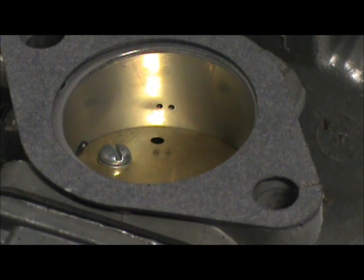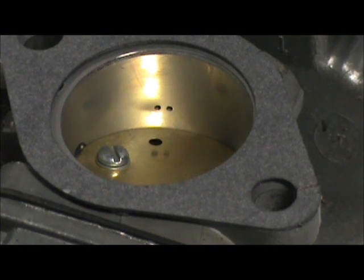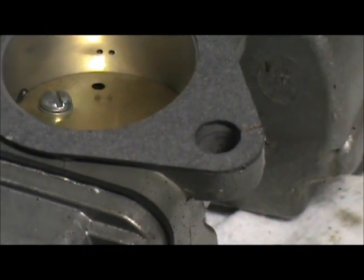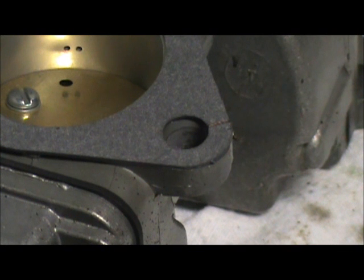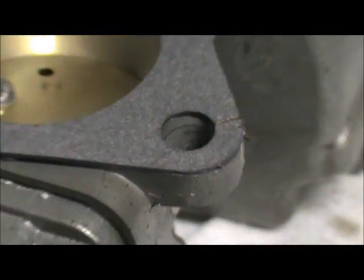The intake manifold is torqued down. I just wanted to share a little trick — most of you may know it, some may not. We're going to be placing those carbs on a vertical surface and the gaskets are not going to want to stay, so we just take a little piece of thread and tie the gaskets on.